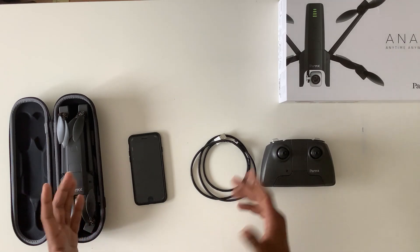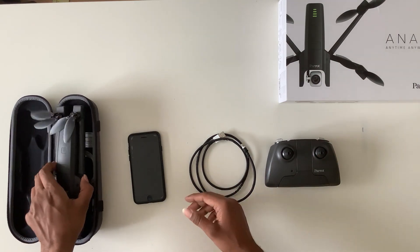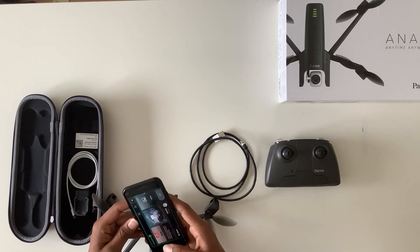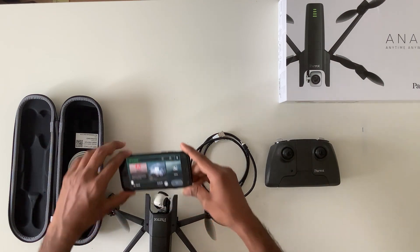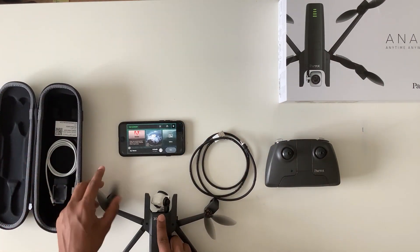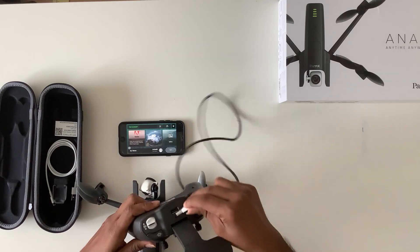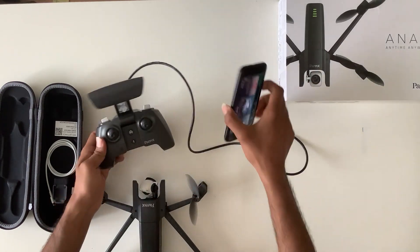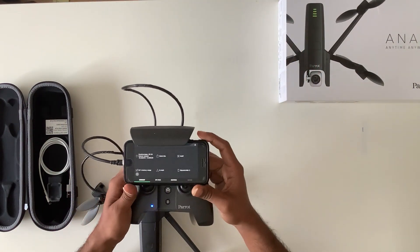In this video I'll show you how to connect the Parrot Anafi drone with your mobile. All you need is one drone, your mobile phone, a USB cable, and the Sky Controller. Before that, you need to install FreeFlight 6 on your mobile phone — you can download it from the Play Store and App Store; it's available for both iOS and Android. You need to plug the USB into the USB holder and connect it with your mobile.